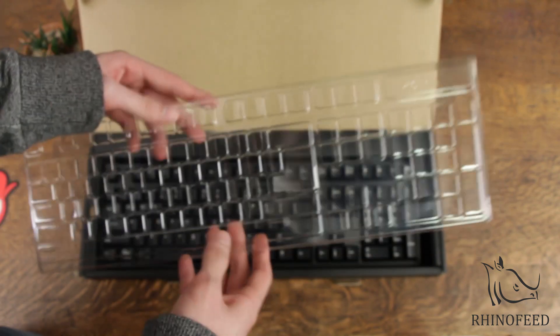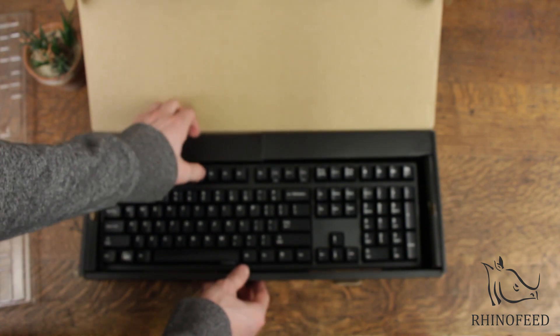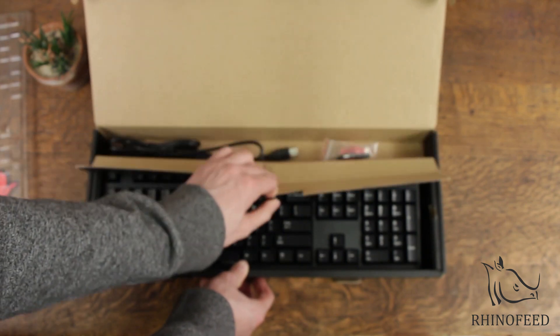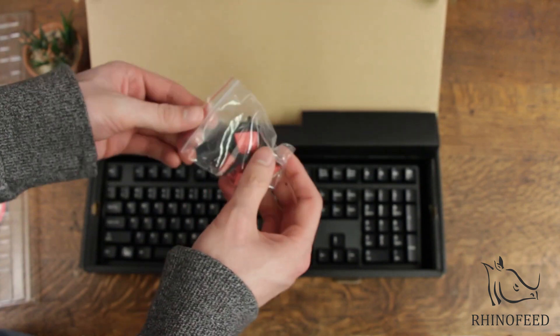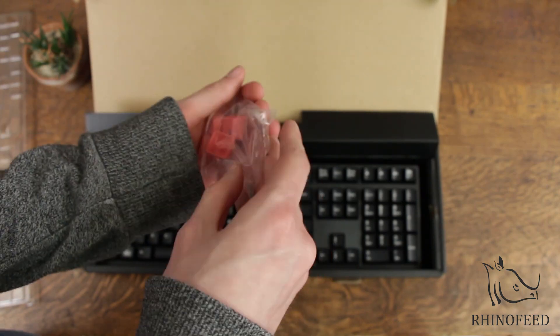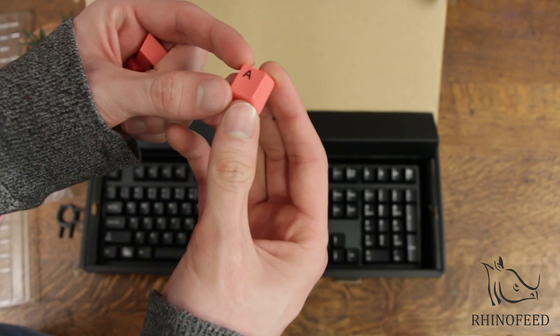Let's take off this plastic shield here and you'll find the simplistic keyboard in all its glory. We also have some pretty cool replacement keys, which are not perfectly red — they are sort of a pink. I gotta say it: pink.